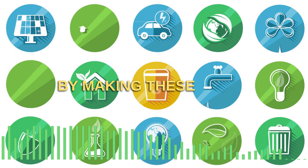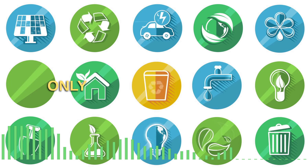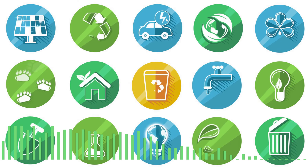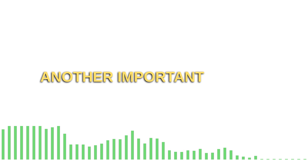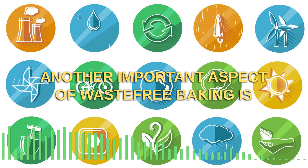By making these small changes, you will not only reduce your waste, but also show your customers that you are committed to sustainability.